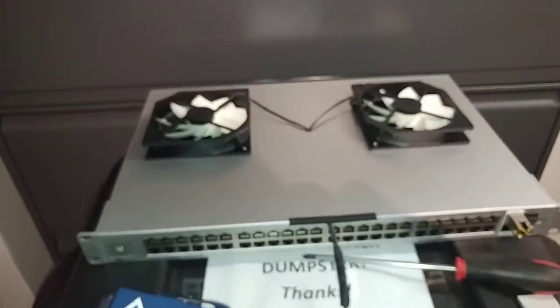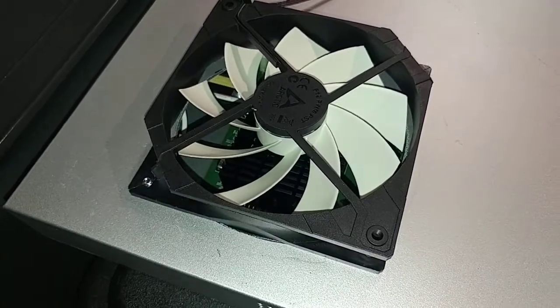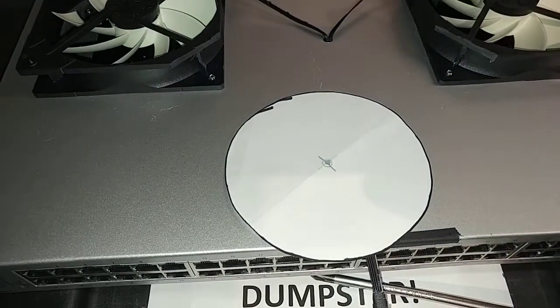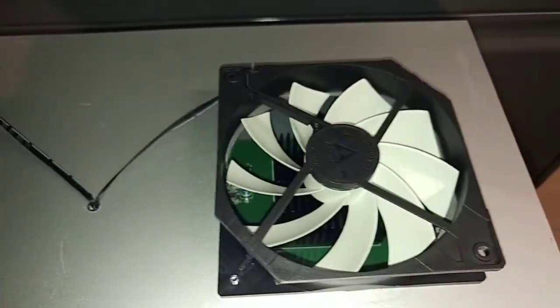What I did was I took the unit apart and marked where the heat sinks are underneath. You can kind of see the fins of the heat sink underneath there. Then I used a 128mm round template that I downloaded, cut it out, and cut the holes for the two fans.